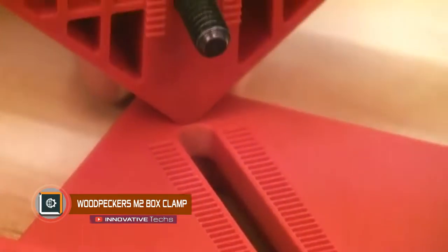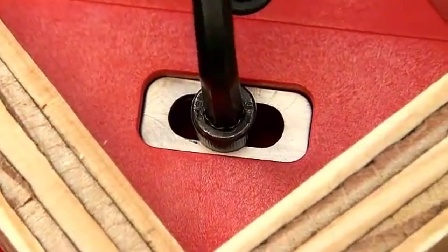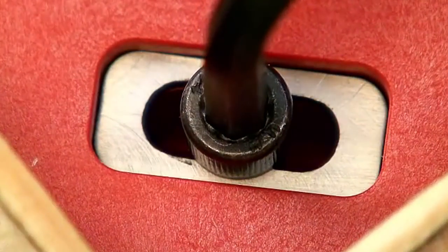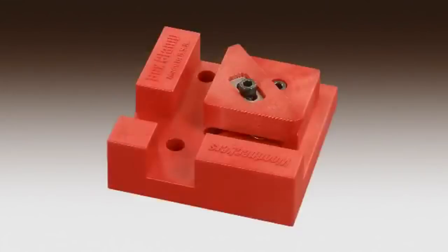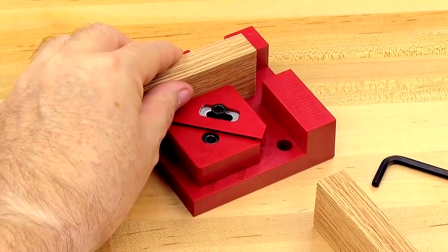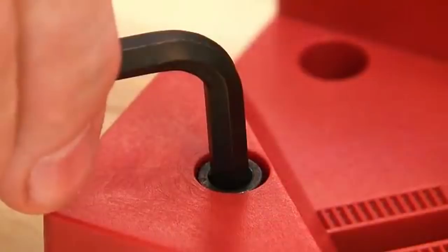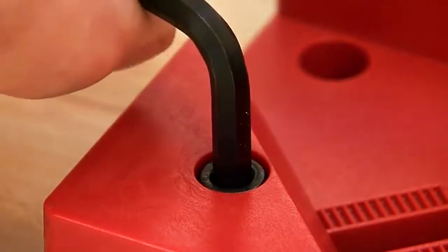Woodpecker's M2 Box Clamp is a clamp for wood that connects any wooden structure at an angle of 90 degrees with a thickness of 0.2 to 1.5 inches. In the center of the clamp, there is a plate for manual fixing of the required thickness, while the inner part is clamped by a 6-screw screwdriver, thus securing the clamp on the surface of the wood from the inside.